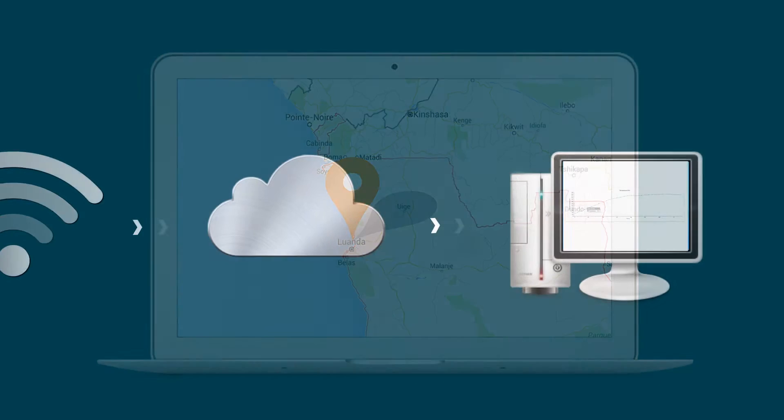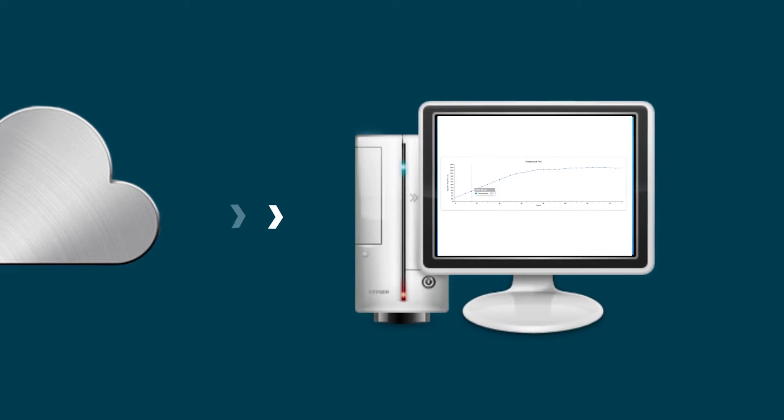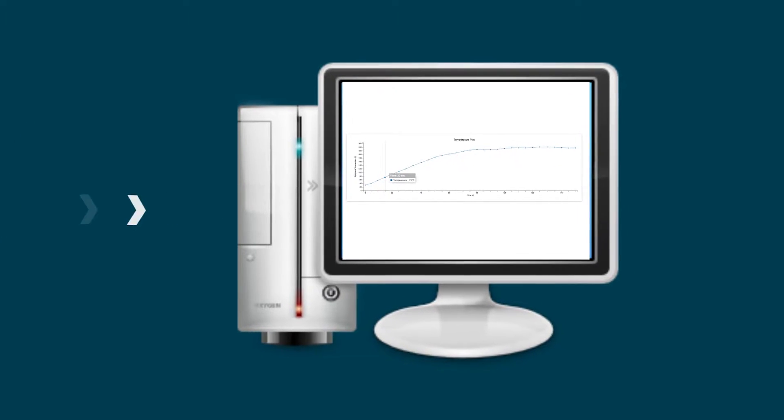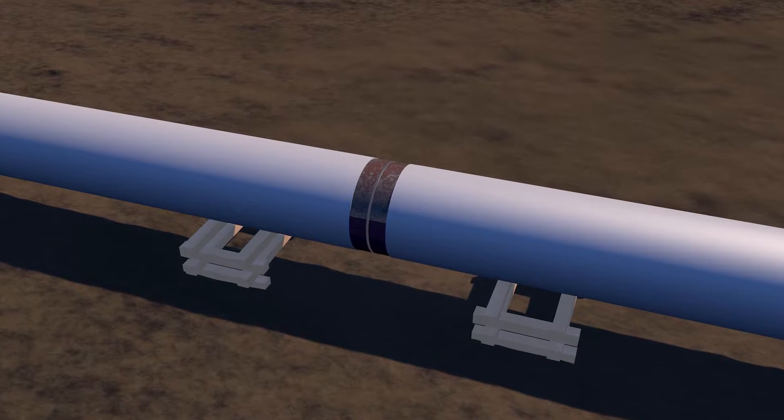Customers can access summary reports or production statistics through a cloud-based web interface, allowing for real-time monitoring and assessment of operations. A typical welded field joint is prepared by cleaning and grit-blasting the steel surface to a near-white metal finish.